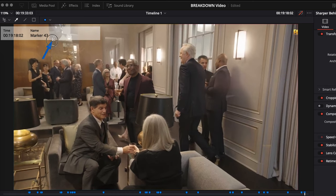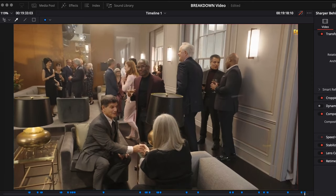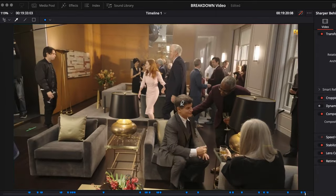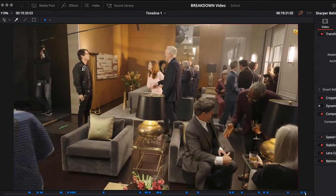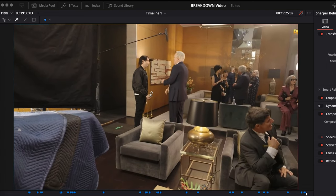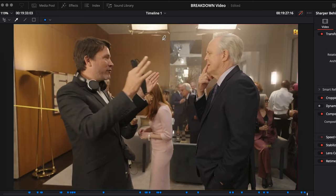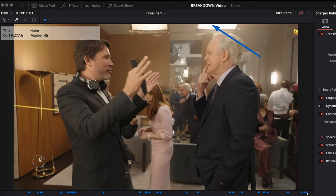Continuing, you can now see the light clearly, and up top there are softboxes visible in the mirror — you can see them all reflected there, held by what looks like a polecat. Continuing in the room, there's a far-side key with negative fill to create contrast throughout the scene. You can clearly see what we're talking about. Interestingly, on this shooting day it looks like the director actually acted as one of the party guests.